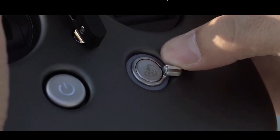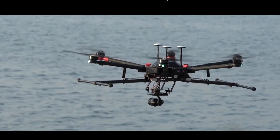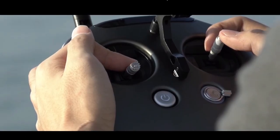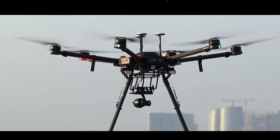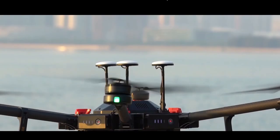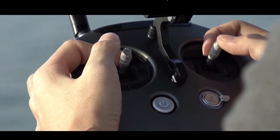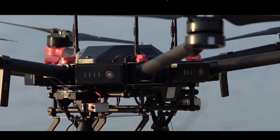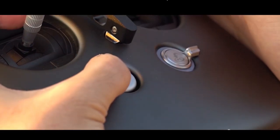When you're done, pull down the landing gear control switch on the remote controller to lower the landing gear. Pull the left joystick down gently to land the aircraft slowly and carefully. When the propeller stops spinning, release the left joystick. Power off any one of the batteries to turn off the aircraft, then lastly power off the remote controller.